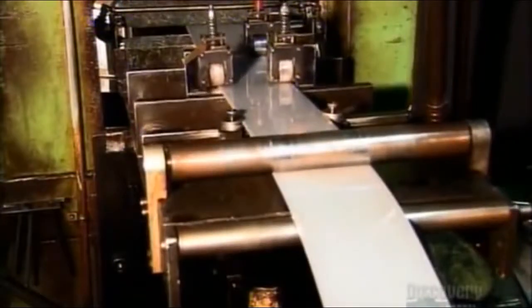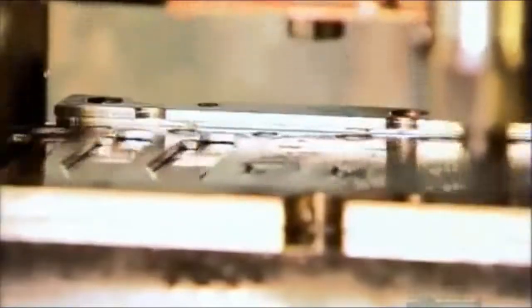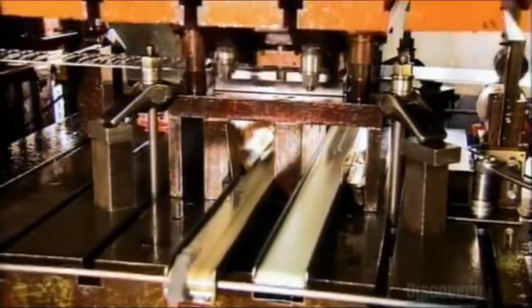To make pocket knives, rollers feed a strip of stainless steel to a series of dies. Like powerful cookie cutters, the dies punch out blade shapes. They cut holes for installing them in the handle, stamp the company logo, and form grooves with which the user can grip the blades.